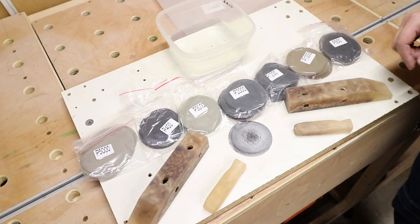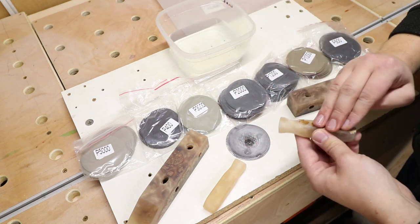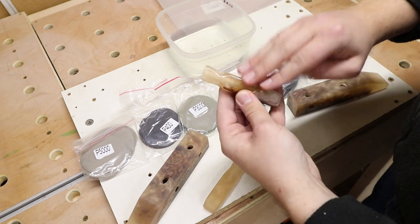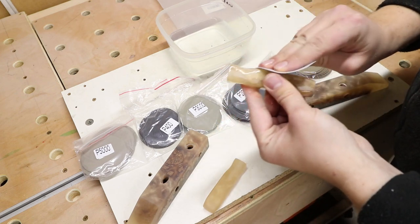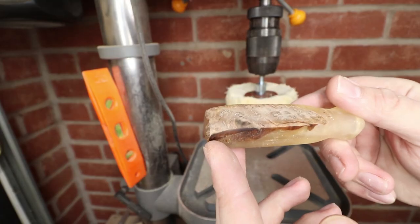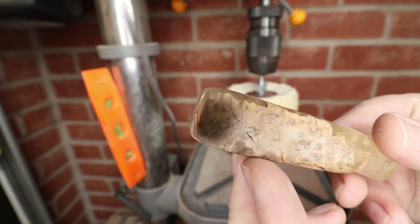Now it's time for a bit of sanding, and then it's time to buff them out to get a fantastic finish.